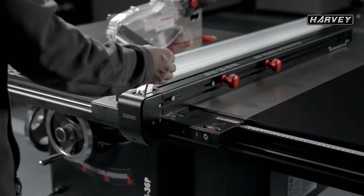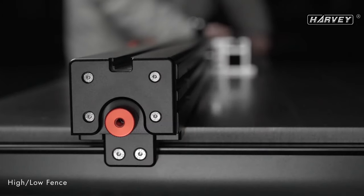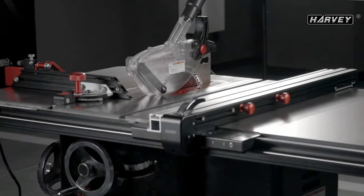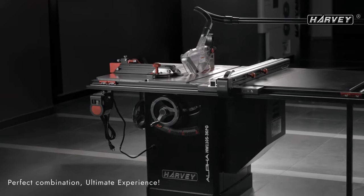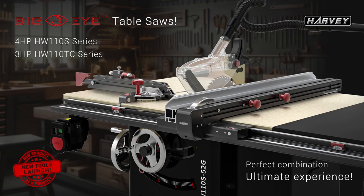The versatility of the Big Eye saws is notable, adept at ripping, cross-cutting, beveling, and mitering. Key features include the innovative Big Eye rip fence system, powerful motor options, a choice of cast iron or tin-coated tables, extension wings, a miter gauge, a blade guard, and a dust collection port.